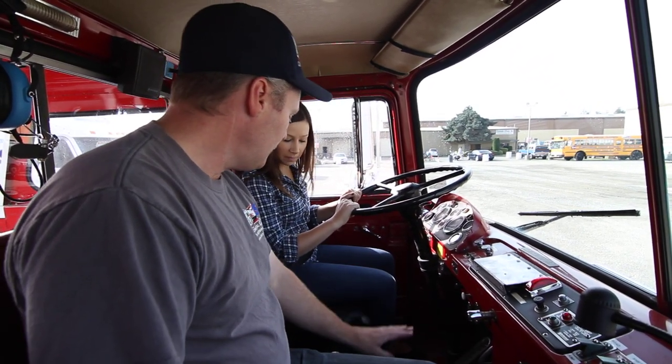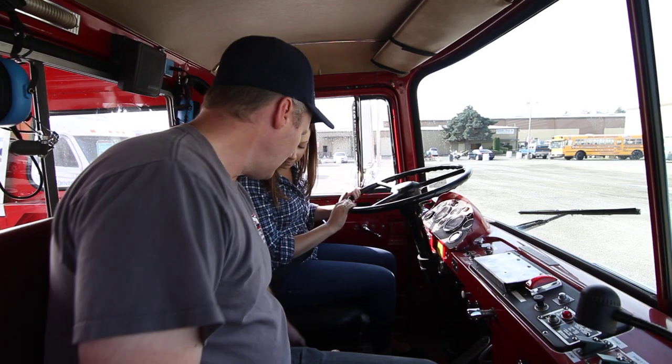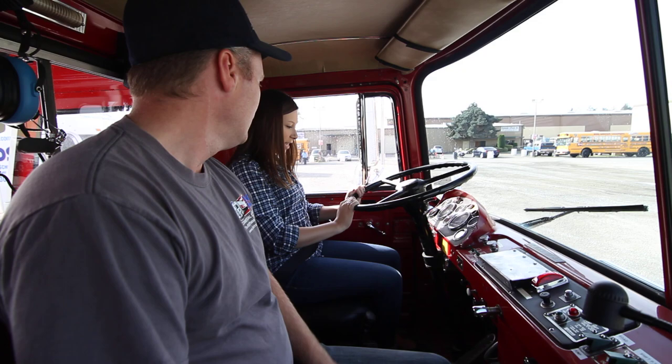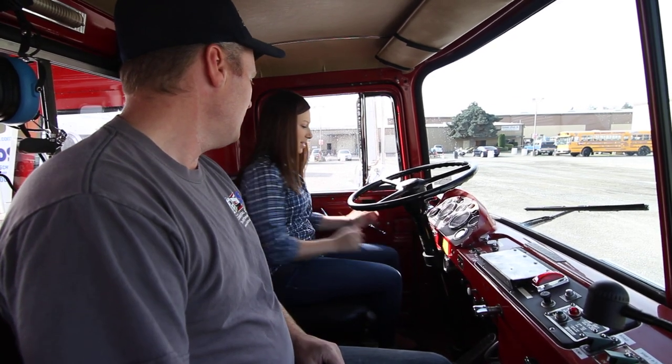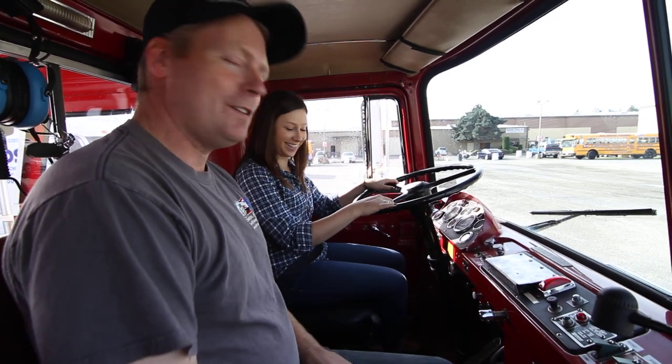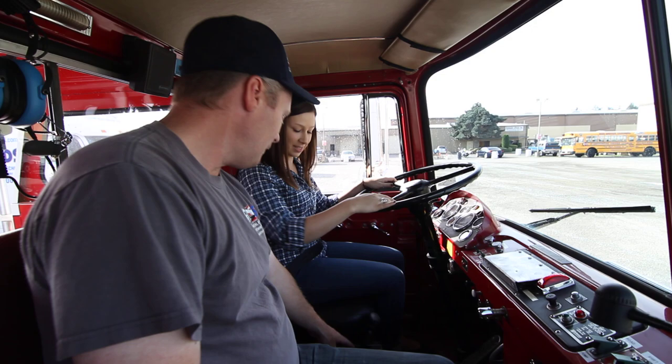To start this, you obviously have your seatbelt on. Batteries are on — there are two buttons over there to start it, battery A and battery B, so you want to push them both at the same time. There you go, so that starts it.